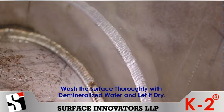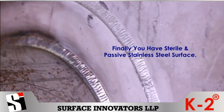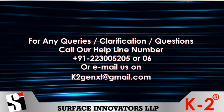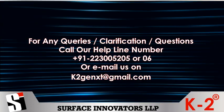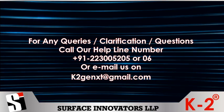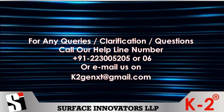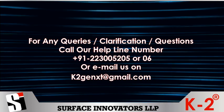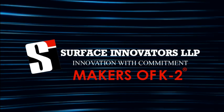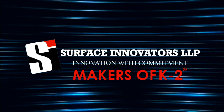Application procedure Step 5: Wash the surface thoroughly with demineralized water and let it dry. Finally, you have a sterile and passive stainless steel surface. For any queries, clarification or questions, call our helpline number +91 22 3005205 or 06, or email us at K2GENXT@gmail.com. Thank you from Surface Innovators LLP, Makers of K2.